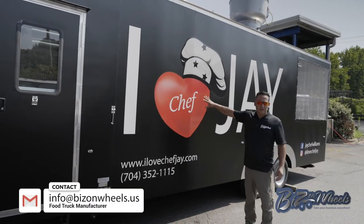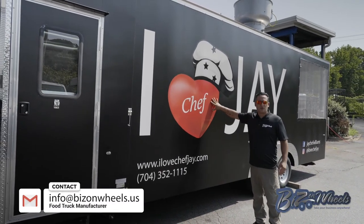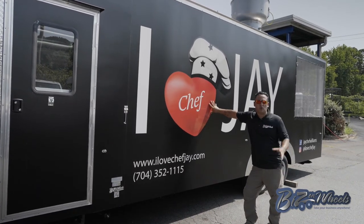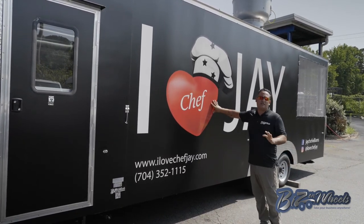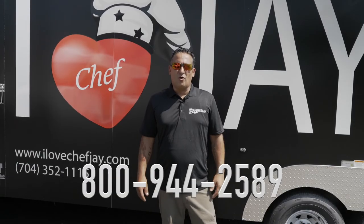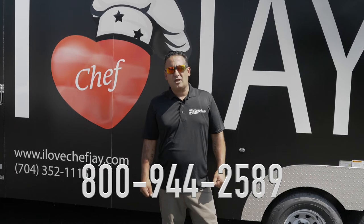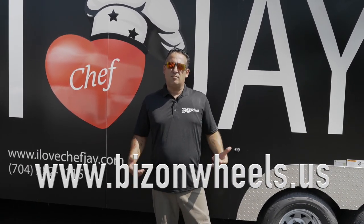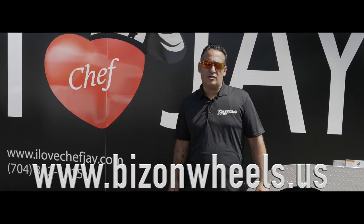Bees on Wheels also does graphics. As you see, this is a partial wrap — we can do a full wrap. We can print it and install it, all in-house; we have our own designer and all the equipment for graphics. My name is Ron from Bees on Wheels. Thank you for watching our video. If you have any questions and need more information, contact us. Thank you so much.